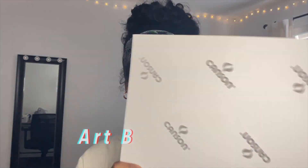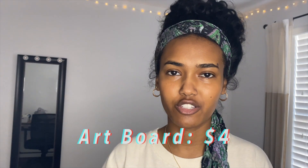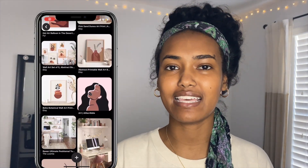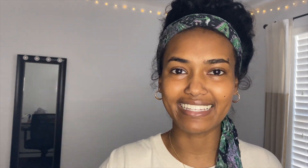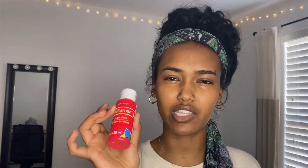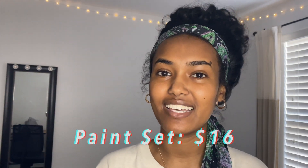I got these huge Canson art boards — there's four for four dollars. I got the big ones and I'm going to cut them up into different sizes and paint on them. I'll show you my Pinterest board inspiration in a second. I also got some acrylic paint — I got the 24-pack from Michael's and that was sixteen dollars.